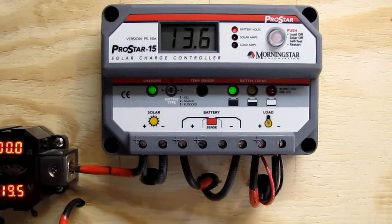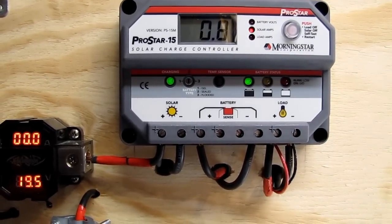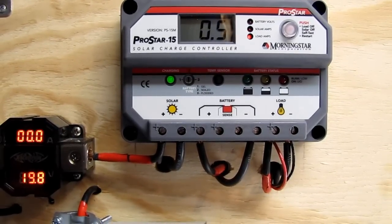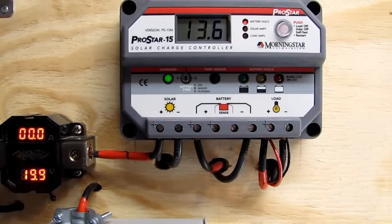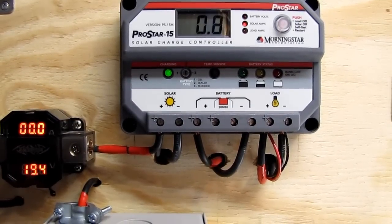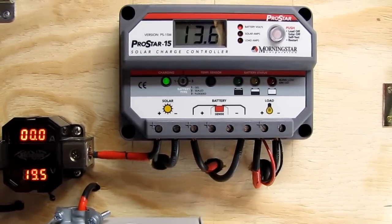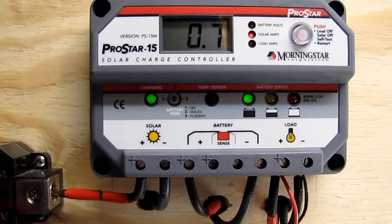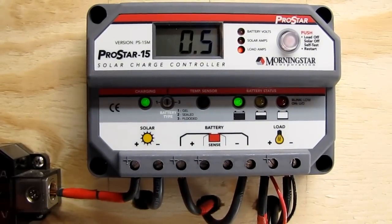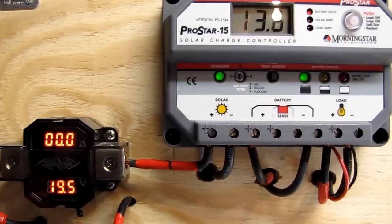Hey folks, I'm doing a video on my small off-grid system that I run my deep freeze with, and my stereo — just something to play around with. I love my solar and wind. It's just a small little off-grid system. It's a ProStar 15, works great — a good little PWM charge controller by MorningStar, excellent.